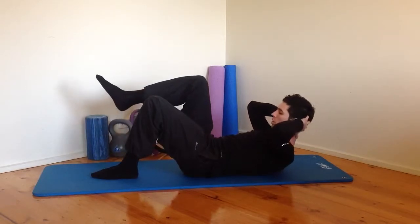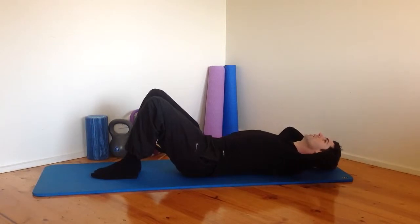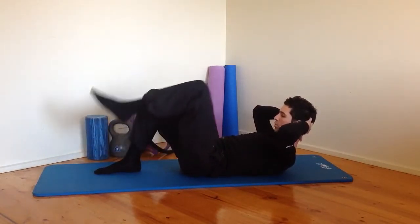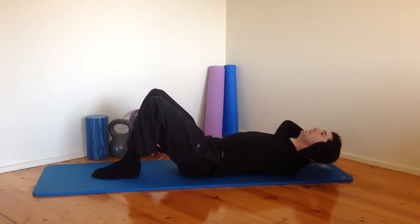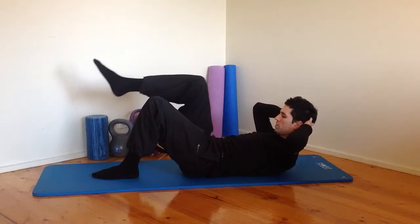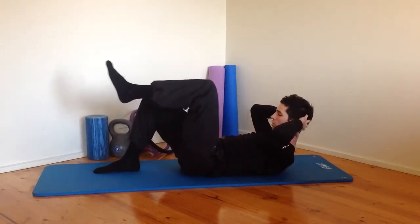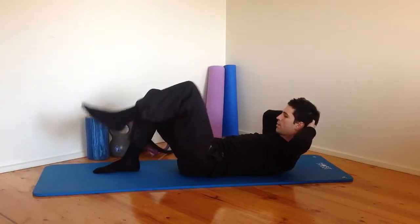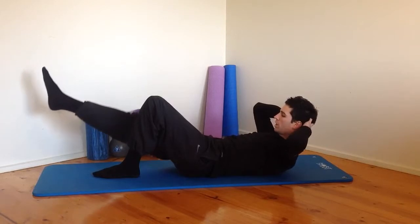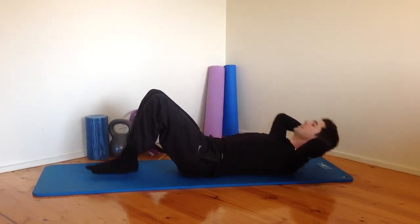If you're following along at home, I recommend doing this exercise every day. You should be doing some sort of exercise most days of the week. If you're doing some type of Pilates, you're going to find you benefit really quickly in terms of your strength, your back pain, your hip pain, any issues you've got. You're just going to feel so much better if you can get into a habit of doing these exercises every day.